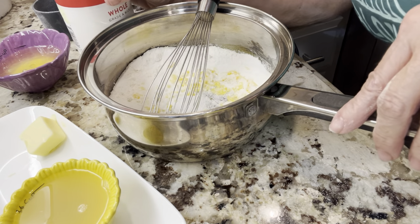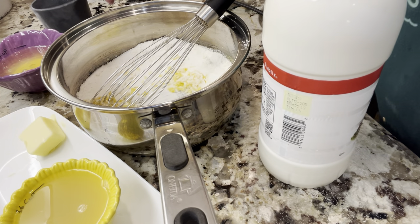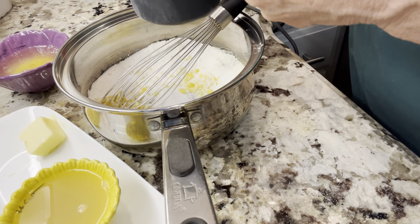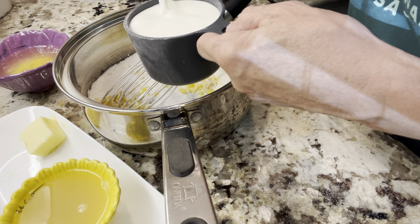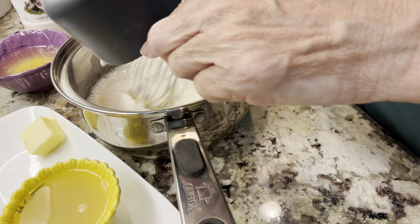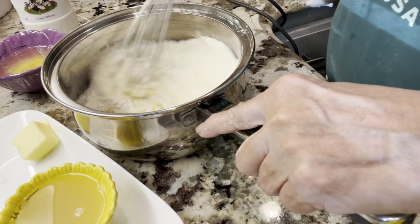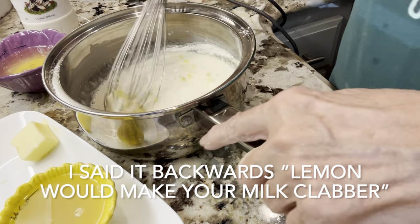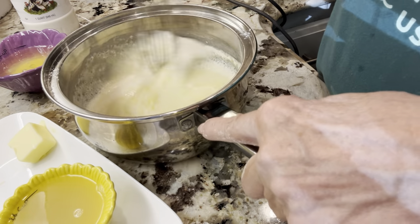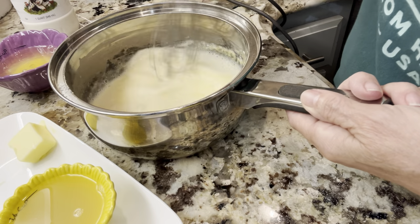Now, here's where you may want to stop me and say, hey Teresa, you don't add milk to a lemon pie. Well, a lot of recipes call for water instead, but I like milk in my lemon pie — it makes it creamier. I had always heard that milk will cause your lemon to clabber, but it doesn't. It just makes the pie more creamy.